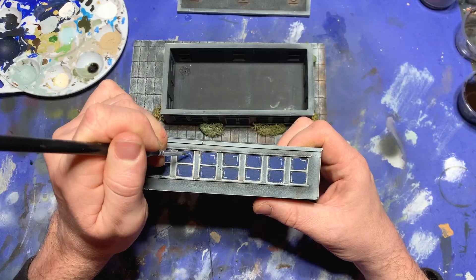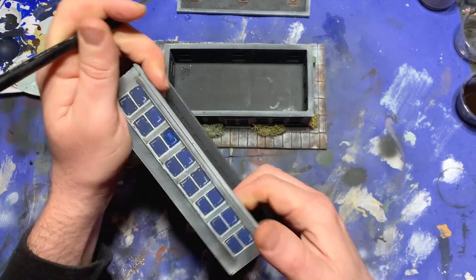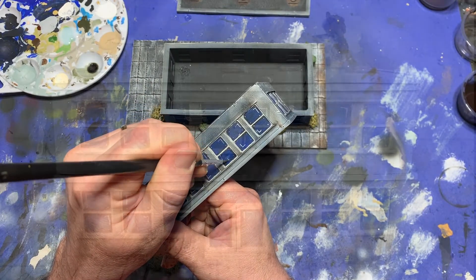Lastly, I went back to the windows and painted in every single one with some gloss varnish. And with that, this part of the project was done!